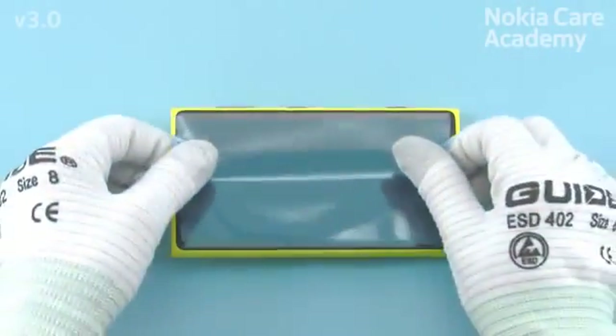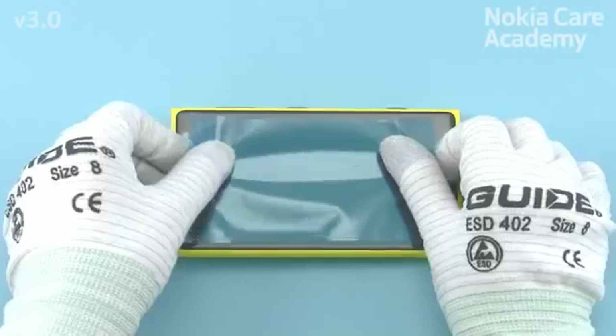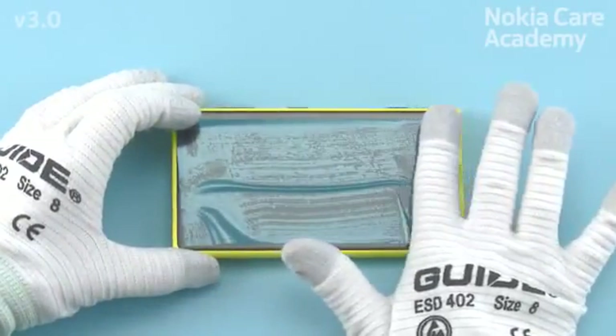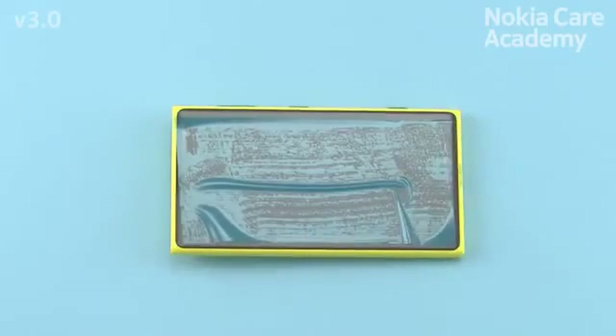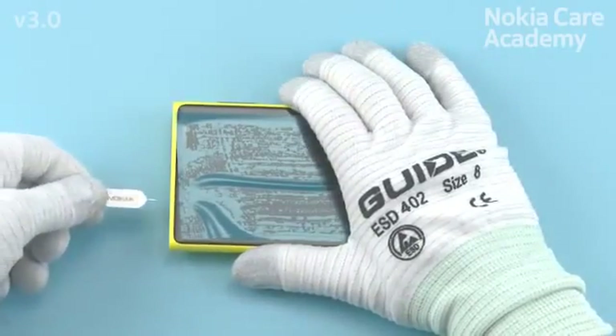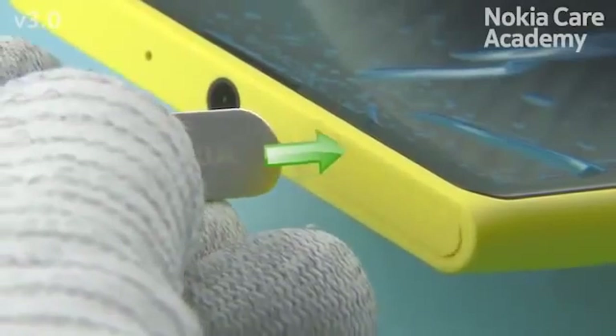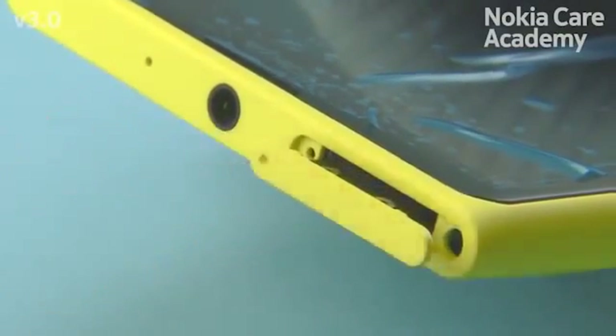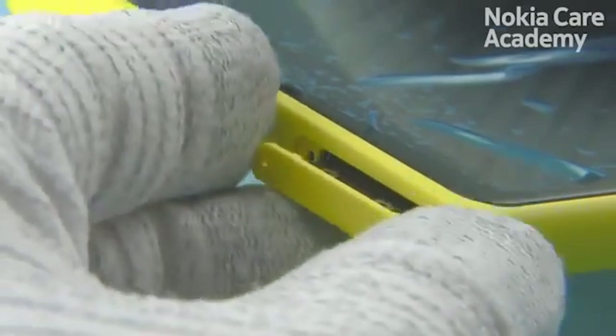Protect the display with protective film. Release the SIM tray with the SIM door key. Pull the SIM tray out.